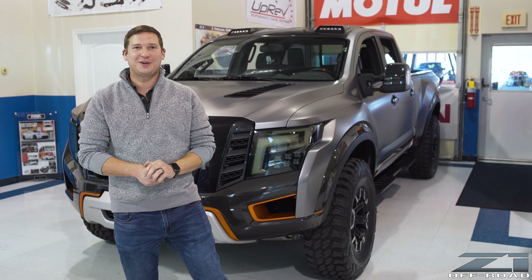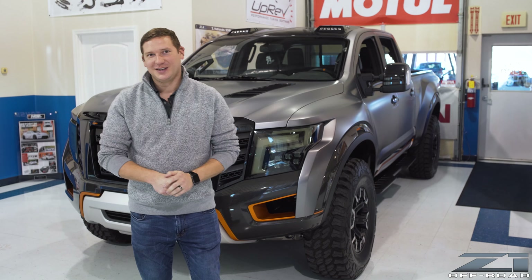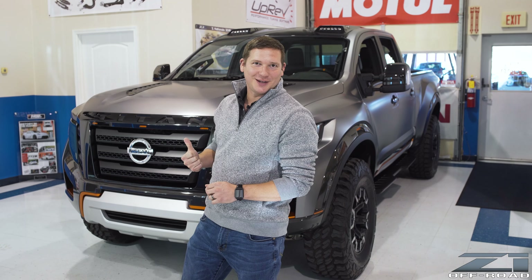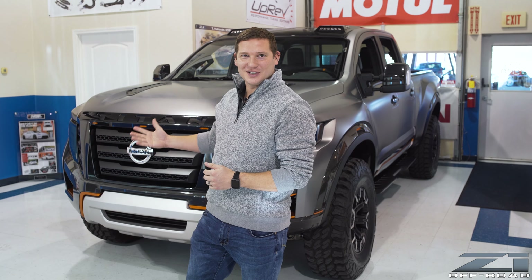Hey guys, Spencer with Z1, your source for all things Nissan Infiniti — on-frame, off-road or on. Here today to talk about maybe some deep dive details on the Nissan Warrior project that the Heritage Program for Nissan had loaned us.